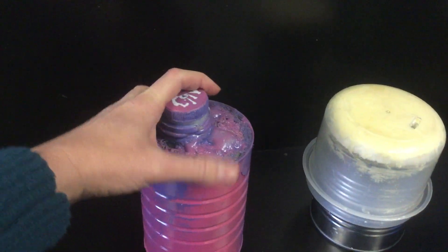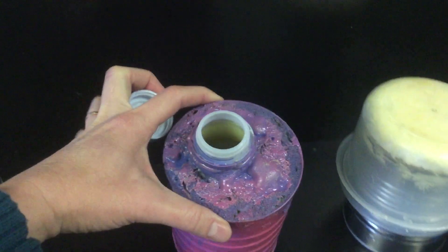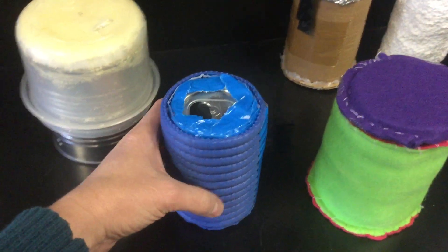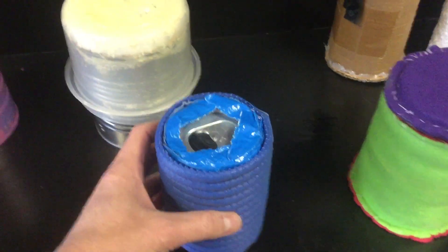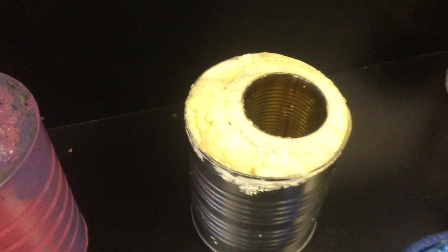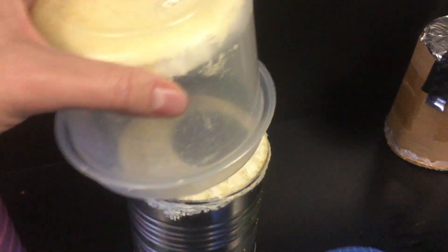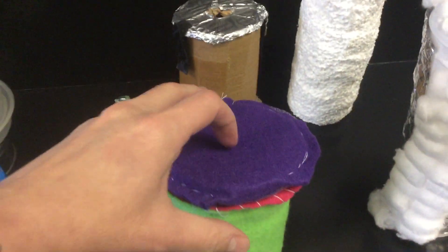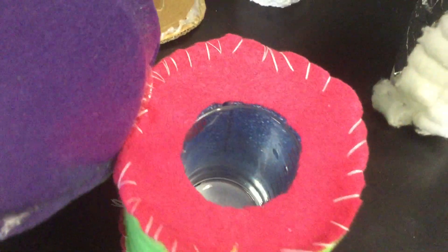For example, this one is a can that has been sprayed with some spray foam around a milk jug. This is a simple soda can surrounded by a yoga mat. Another spray foam one — a can inside another can with a little cover and a hole for the thermometer.